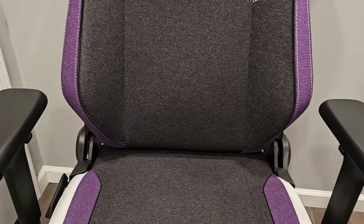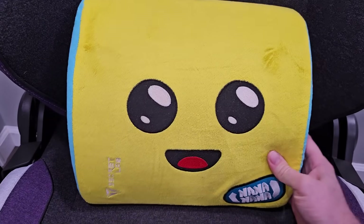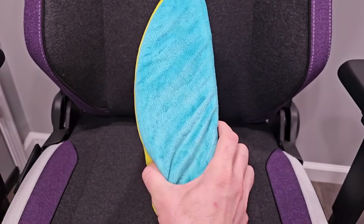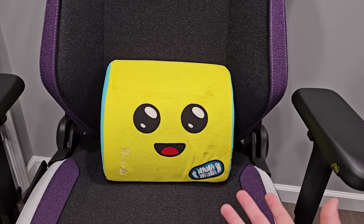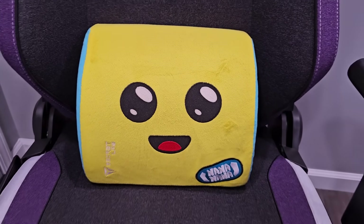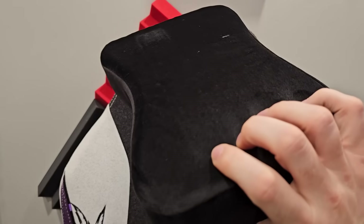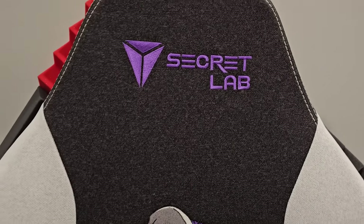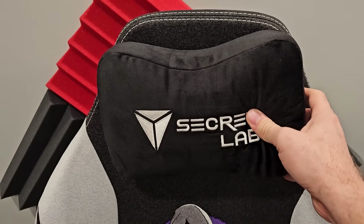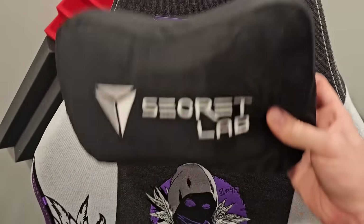This chair did not come with a lumbar pillow — the other one did. This is my Pili lumbar pillow, but you can buy these sold separately. I really recommend them because they're so comfortable. I love framing the Pili face in photos of my gaming room. The chair also has a magnetic neck pillow that sticks to the Secret Lab via magnets — super cool, one of my favorite features.